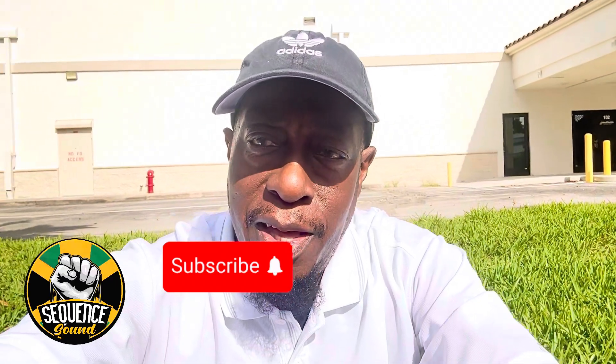Hey, what's up YouTube? I'm sitting here waiting for a student to finish her driving test. Early Saturday morning, we do the third-party driving tests. So my student is actually currently testing, so I decided to just make a quick little video.